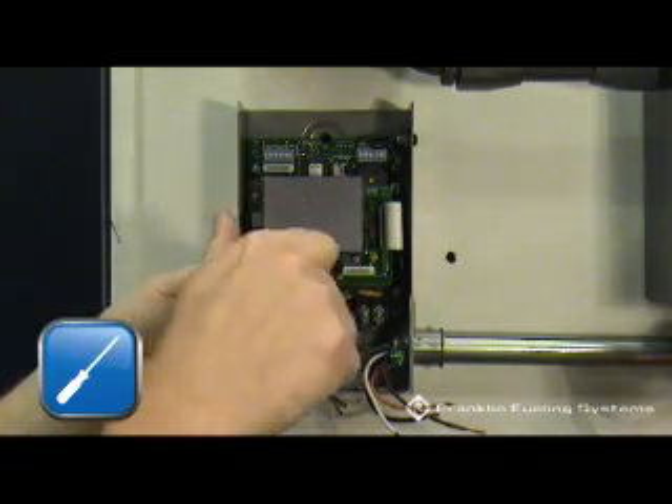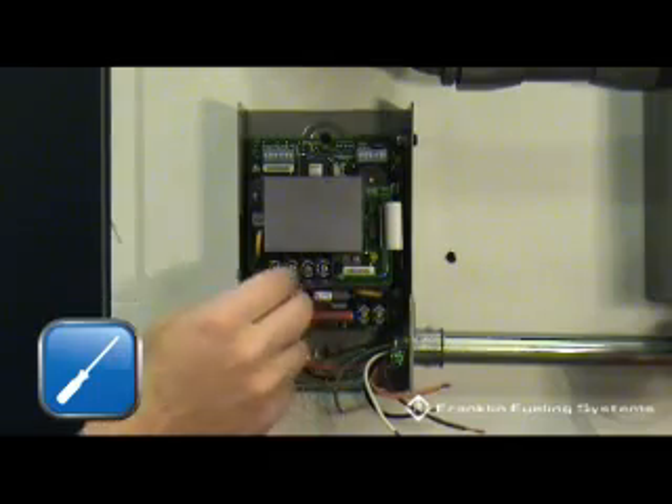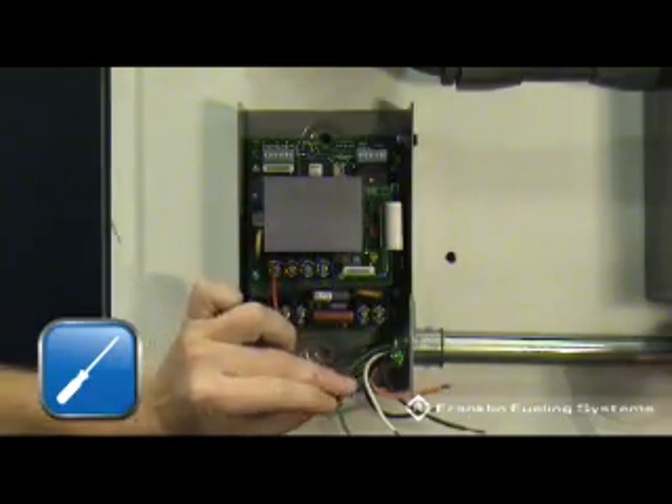Start by installing the line power wires, L1 and L2. The wires should be stripped to approximately 3/8 of an inch. Be sure to terminate the wires on the stripped portion of the wire, not the insulation.